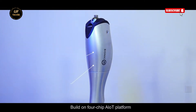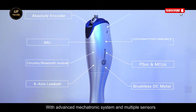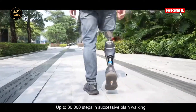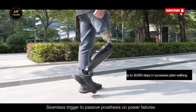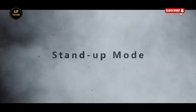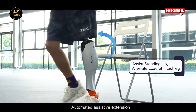It fuses cutting-edge bionic technology with the intelligence of humanoid robotics to create a safe, stable, and natural walking experience. Designed with a focus on real-world usability, it offers powered motion that mimics biological muscle movement, using what Bionic M calls a biomuscle-assistive system. This technology supports smoother and more stable mobility, allowing users to walk with confidence, whether they're indoors or out in the real world.